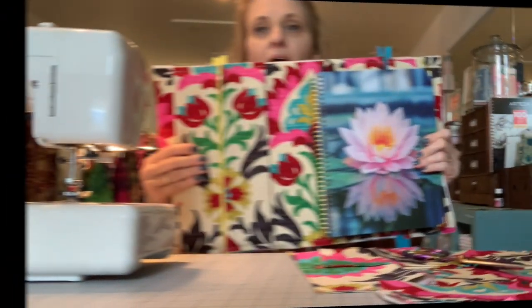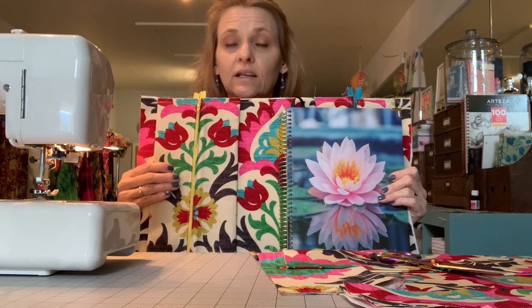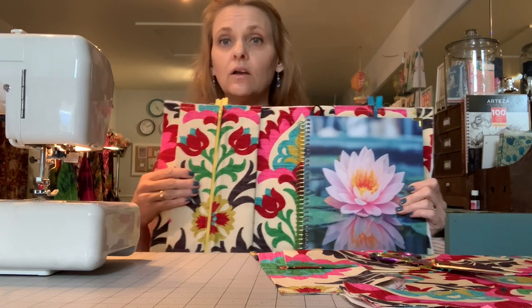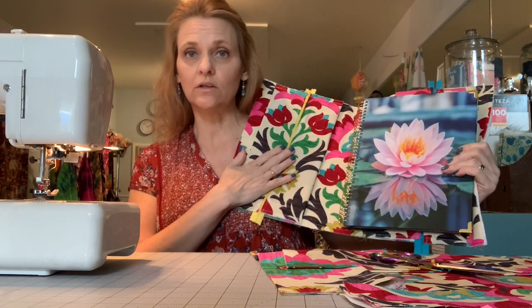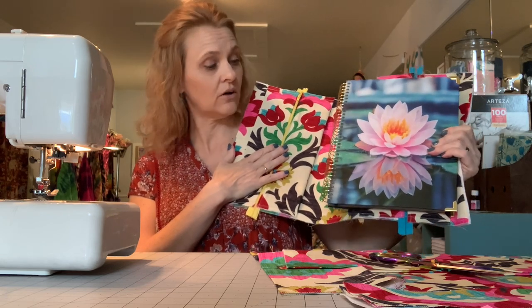Hi y'all, it's Andrea over at SewSpire.com and today I'm here with recipe 16 in our SewSpire sewing series. I'm hoping we're going to be able to finish the planner cover slash organizer that we started last week. Last week we crafted the interior of our organizer and it is designed specifically to hold the tools for the Tools for Wisdom planner, which is my favorite planner and the one we use in our newly formed planner community.